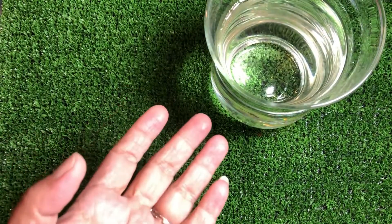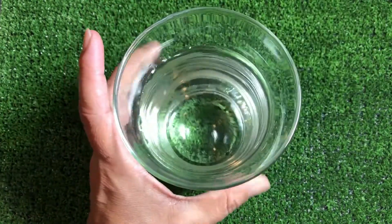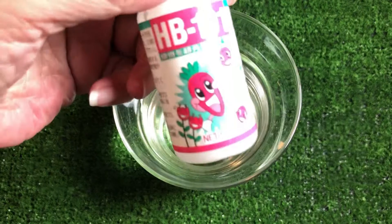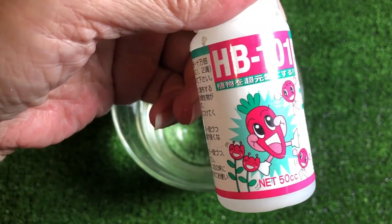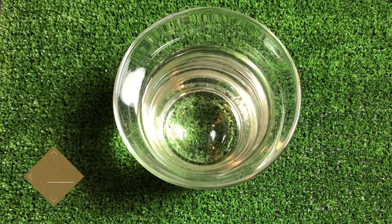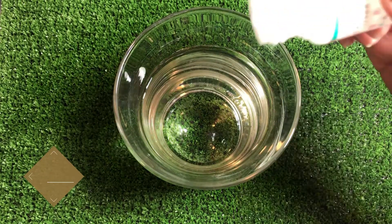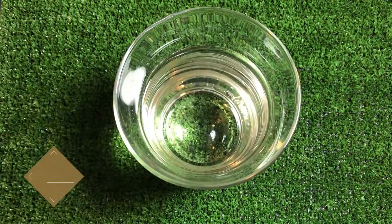Now, do you just use the water alone or do you want to add some ingredients? You can consider using HB101. HB101 is a vitalizer drop. One drop of HB101 to 1.5 liters of water.